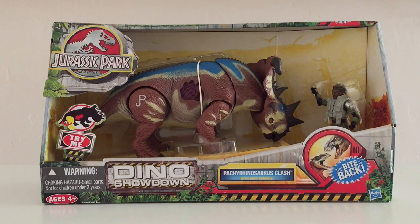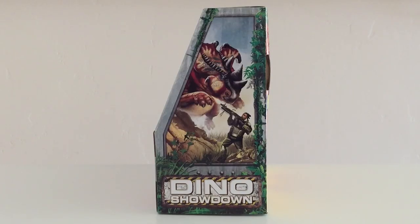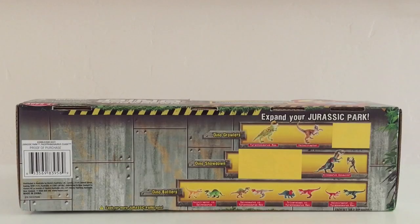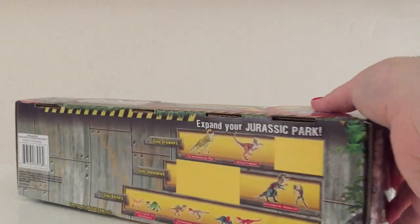Just kind of warning you that the Pachyrhinosaurus can be a little rowdy, so just be careful. It says Try Me right there at the bottom. The side of the box has some really cool artwork of the Dino Tracker facing off with the Pachyrhinosaurus. It says Dino Showdown. The opposite side has a mirror image of that same artwork. The top says Pachyrhinosaurus Clash, and then it says the bite is back. At the bottom you get your UPC and some other information listed down there.